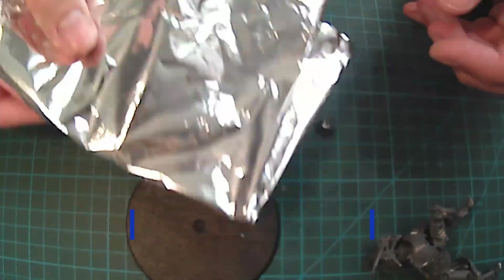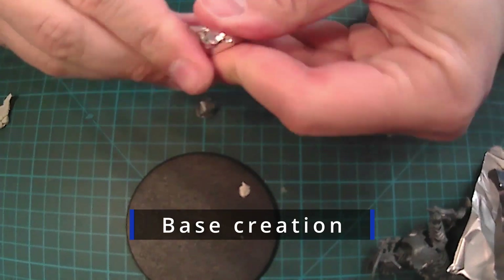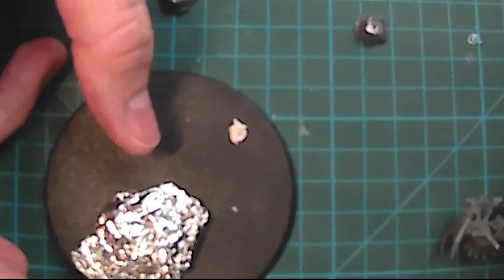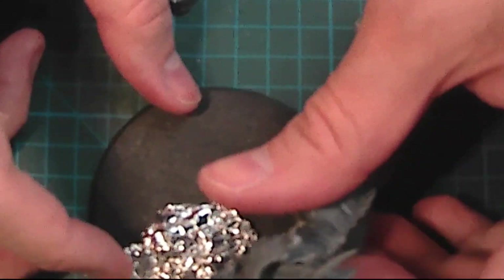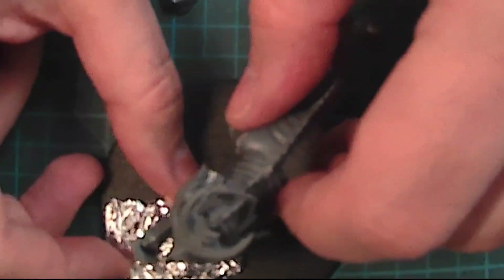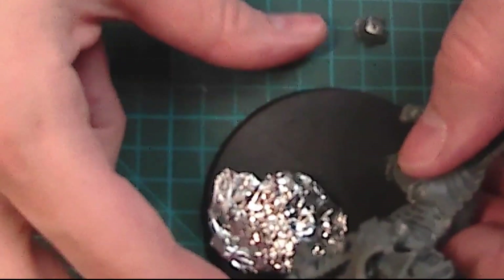Then I used a trick: I used tinfoil to create a bit of thickness, so I don't need to use too much material such as Snovo de Vallejo to create the amount I needed. You can play with it to create volume, so it can be a nice trick.